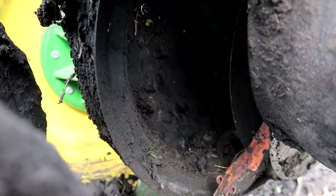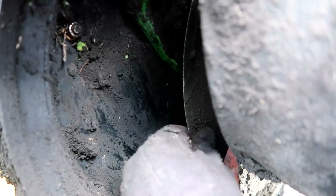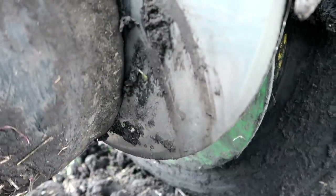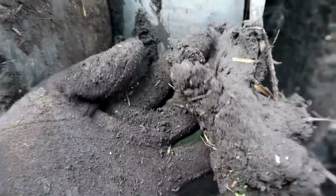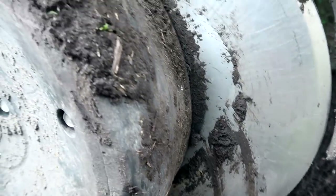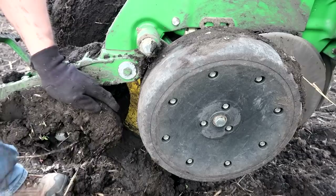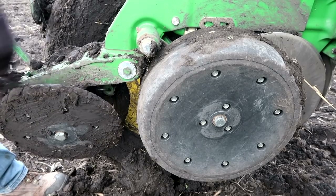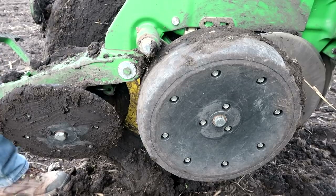The big issue that happens here is that this gumbo mud gets up inside the gauge wheel and then rubs against the openers. The gauge wheel and these openers control the seed trench and the depth. So if you've got mud that's this sticky inside there, it just doesn't let anything spin free and you end up with pretty bad placement on your seed. Just a minor annoying setback — hopefully I've learned my lesson for the day.